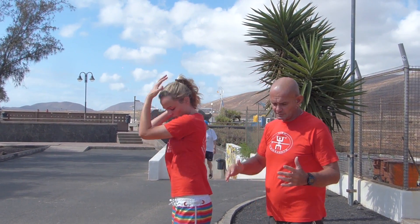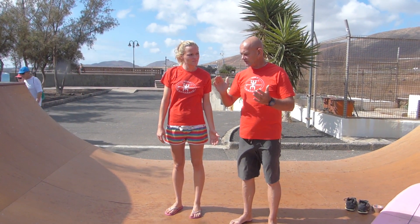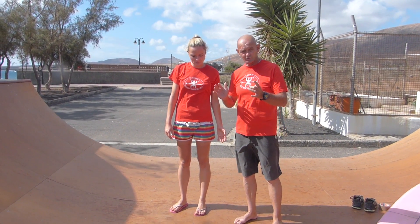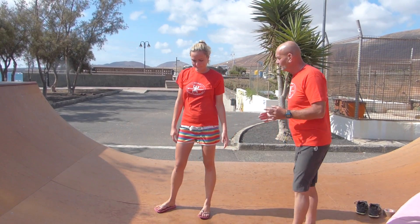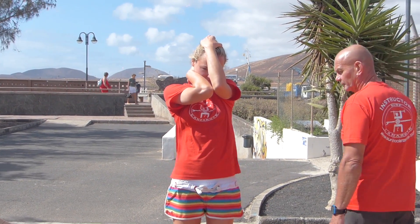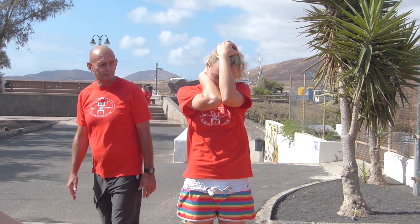We're going to practice this. I'm going to say one, two, three and you're going to put your hands up to your head as fast as you can. Speed is essential in this. Here we go. One, two, three. Now you don't know when it's coming. One, two, three. Good. Don't be too high with the hand. You're relaxed — and one, two, three.